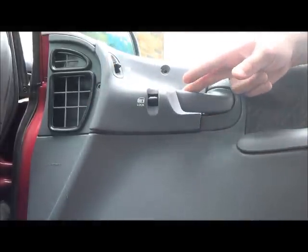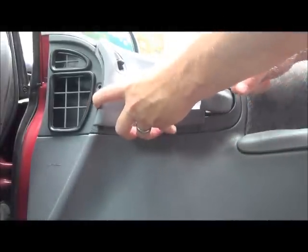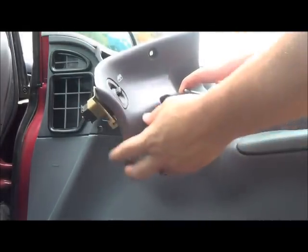Once you get these two screws off, you're going to pull this plate off. It's best if you kind of hold the door open like that — go out and up with this.